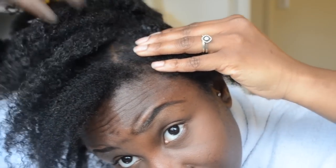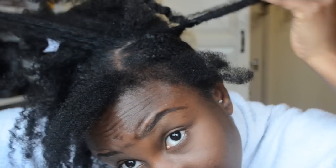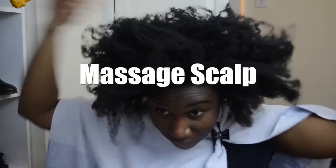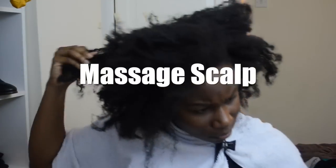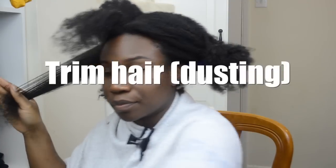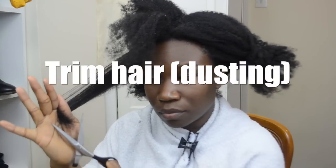Here I am taking it out, and as you can see I don't have that much build-up compared to usual when I used to take out my hair from protective styling. This is simply because I didn't put any products in my hair to begin with, and every time I wanted to moisturize my hair I would just spritz it with water. At this point I'm massaging my scalp, giving it a really good massage, and I spent time doing this because it was necessary.